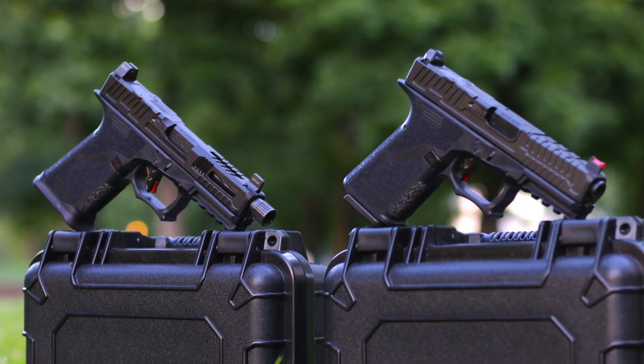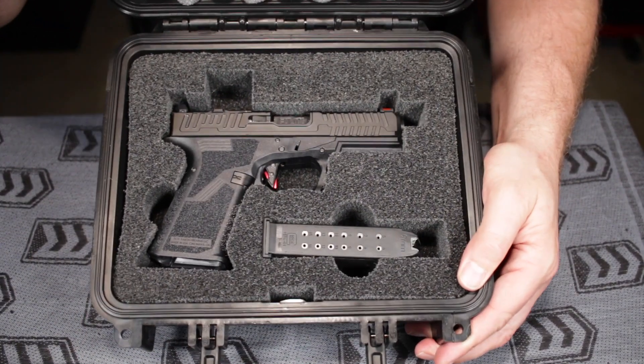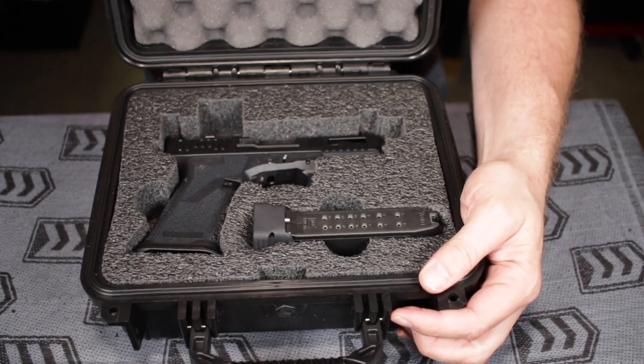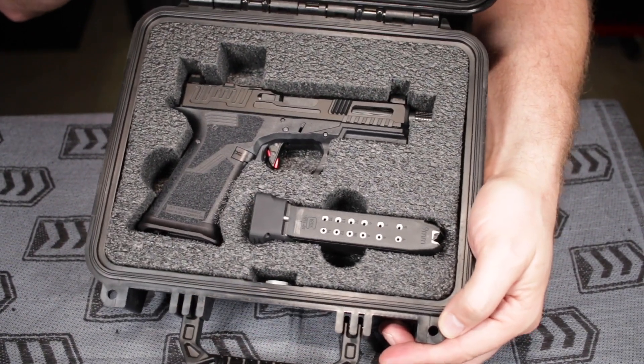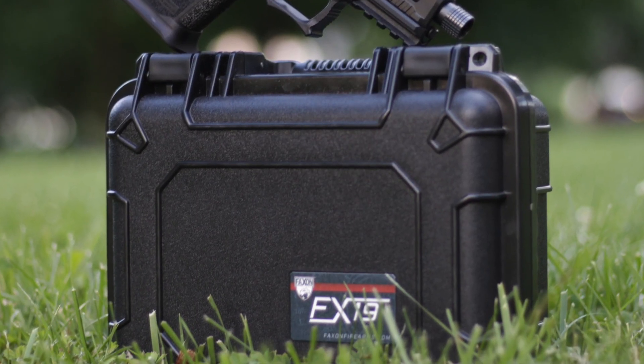Both pistols accept Glock aftermarket parts and they come each with one magazine. I don't usually care about how guns are shipped, but holy smokes, Faxxen is bringing the heat with these boxes. The pistols come in TSA-approved hard cases and the foam is perfect. Most gun boxes sit unused in a stack, but these cases are really keepers — folks are going to enjoy carrying their Patriot or Hellfire to the range in these.